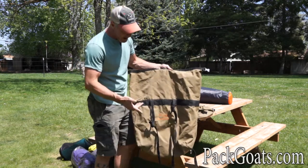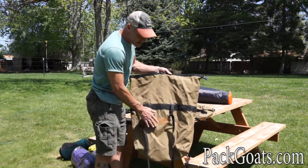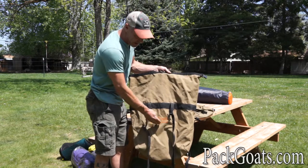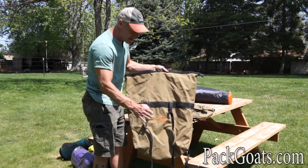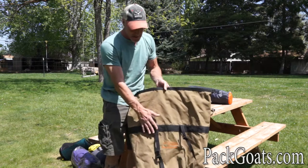Remember, if you have this one or any pannier, all these things still apply. On this one, always make sure the branding is to the outside. Some have this kind of branding, others have patches, but always make sure that's to the outside. The loops are always toward the goat — this is the goat side, this is the outside.